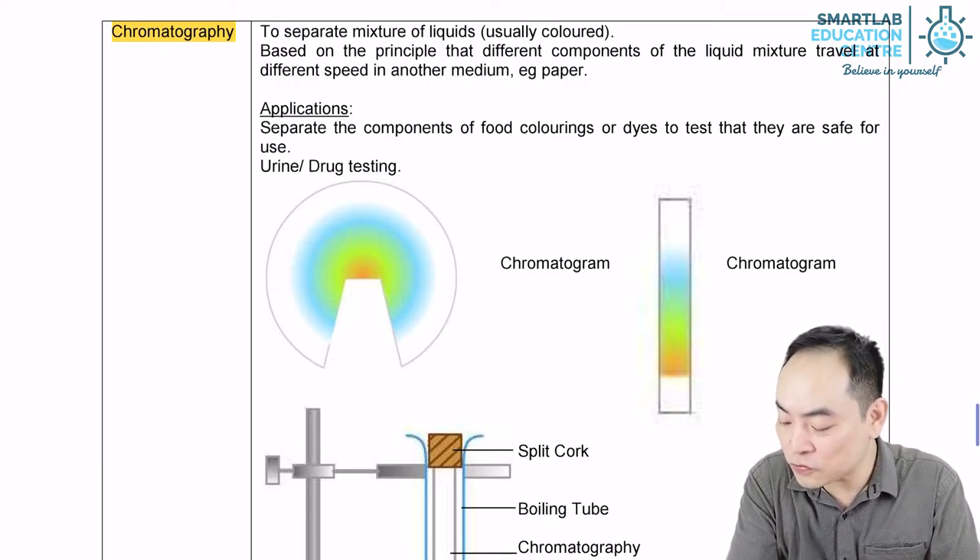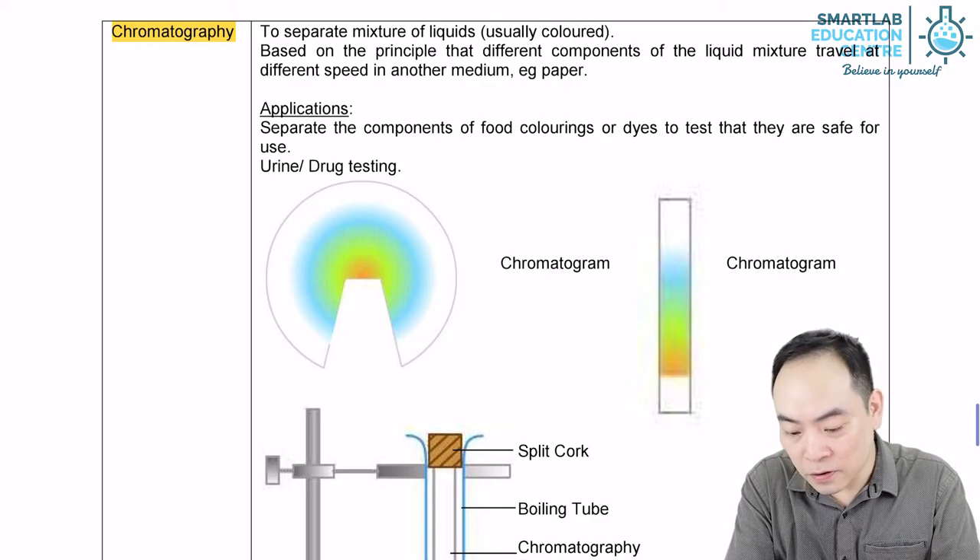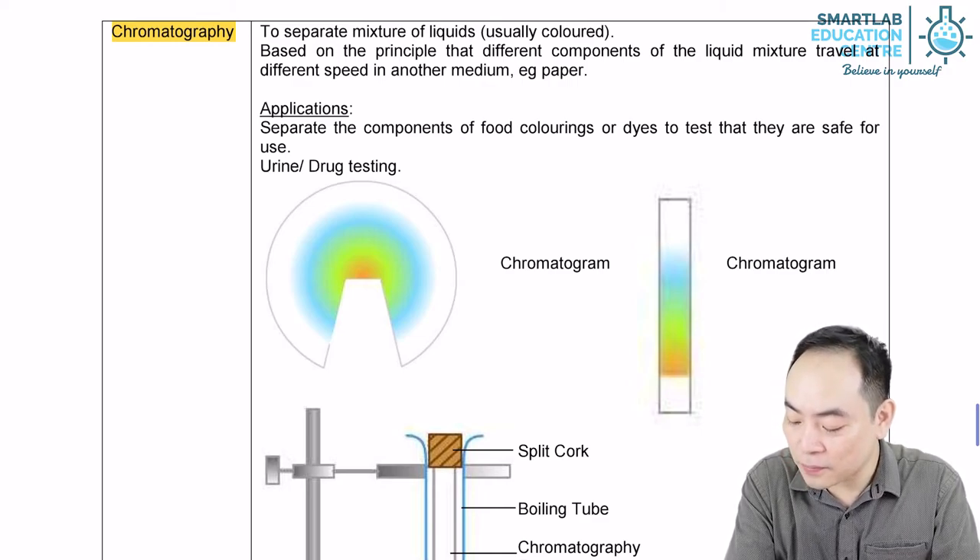Paper chromatography is useful as it gives a fast and accurate result and it works with only small amounts of mixture. It is also able to separate complex mixtures such as food dyes.